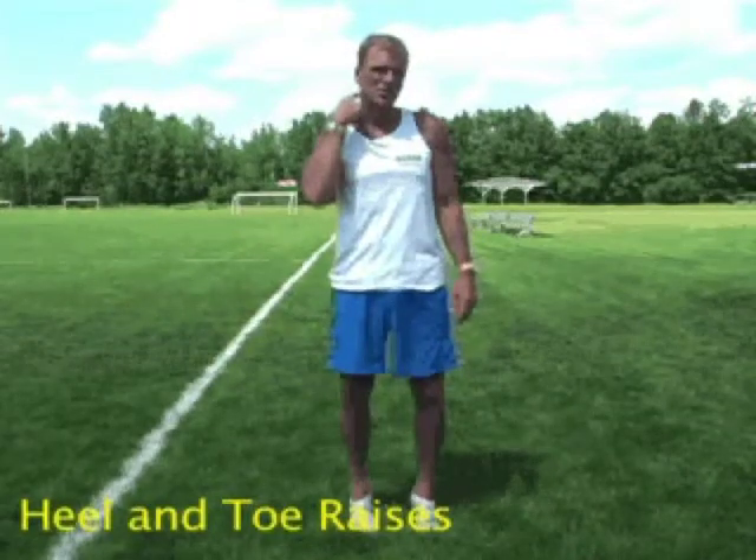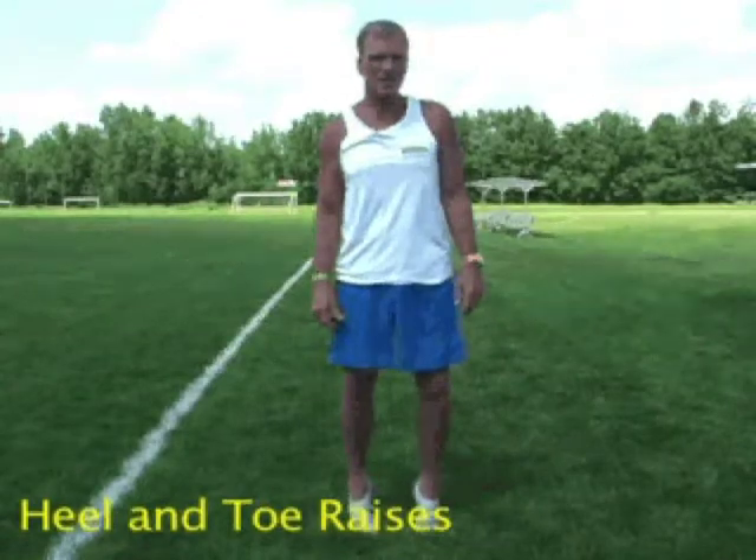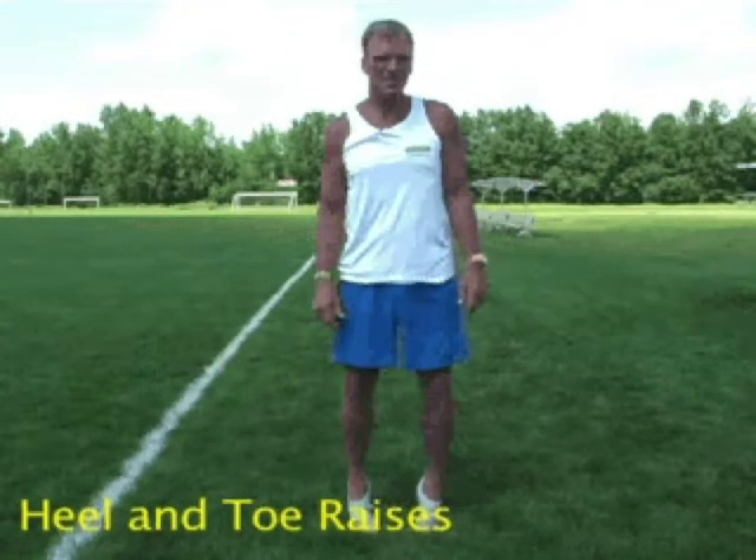That's a precursor to something we call shin splints — you've heard of that. So now I'm up on my toe. That's a heel raise.